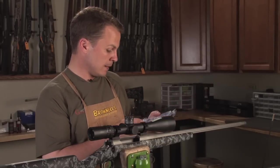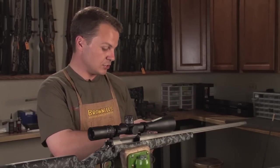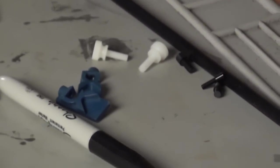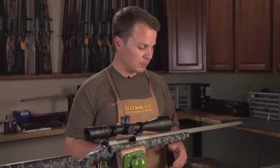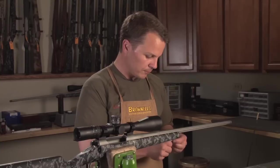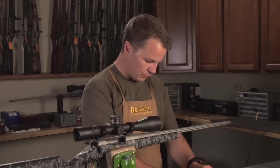The tool I'm going to show you today is a Frankfurt Arsenal cartridge overall length gauge. I kind of like this thing — it's just a few pieces, very affordable, and it doesn't require any special tooling. It works for any cartridge, any bullet, any caliber. Basically, we're going to use a cleaning rod and a few clamps.